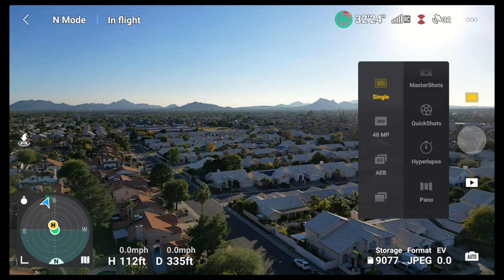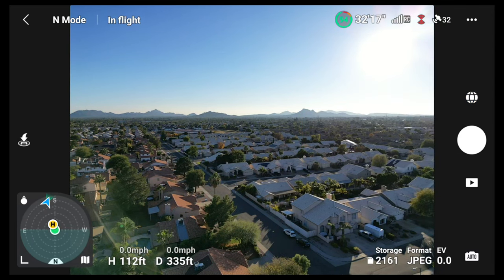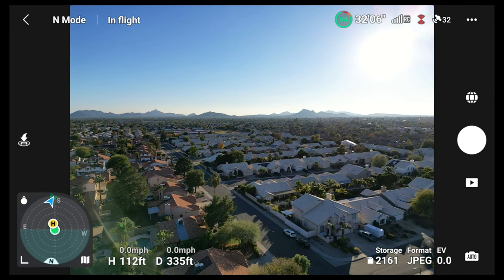Inside of pano mode you will see a sphere option. You want to pick your format, which is going to be your output — in this case we're going to go with JPEG. You can do raw if you would like, but for this example we don't need to. You also have your exposure value if you want to adjust that, and you will see your storage down there. 2,161 photos is overkill — the 360 takes about 30 photos.